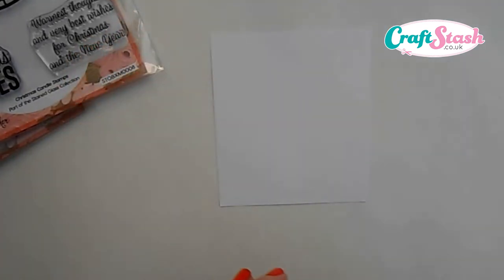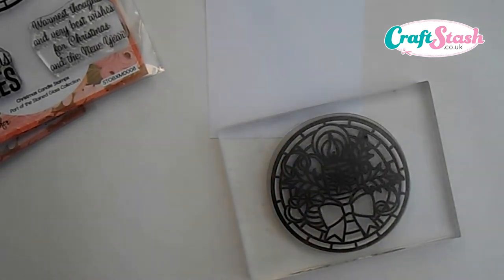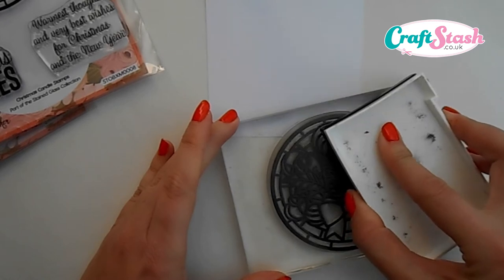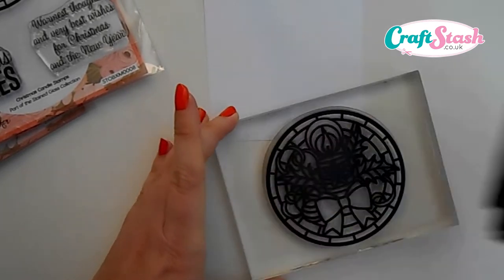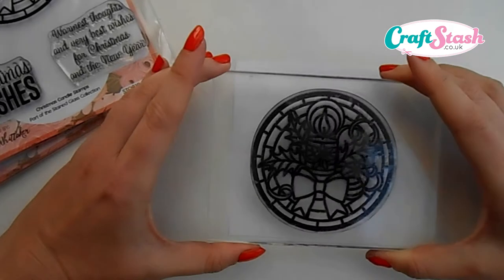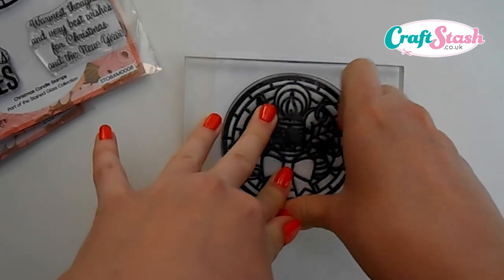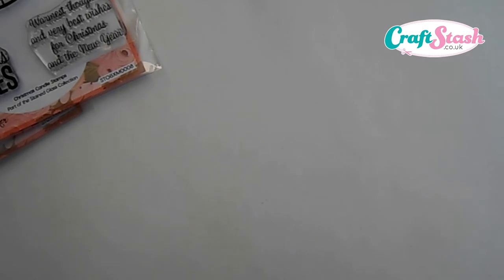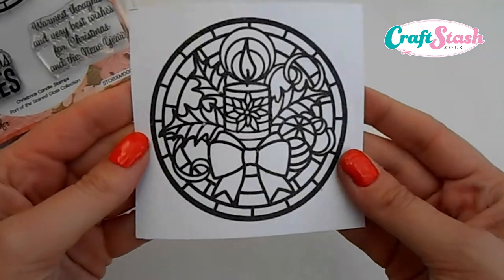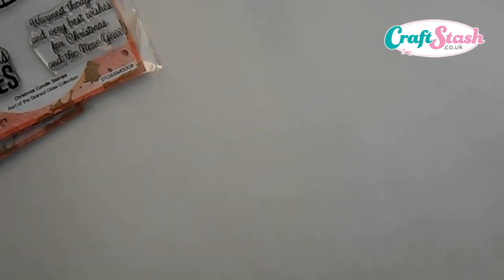To make this card, take a piece of spare white cardstock and the large candle stained glass stamp. I've got some black Versafine ink and I've stuck my stamp to an acrylic block. Add plenty of ink to the stamp and stamp it onto the white cardstock, giving it a nice bit of pressure all over so you get a nice stamped image. Then quickly add some clear embossing powder and once you've heated it with your heat gun, you'll end up with your topper looking really nice — a thick deep impression that gives it the real feel of a stained glass design.